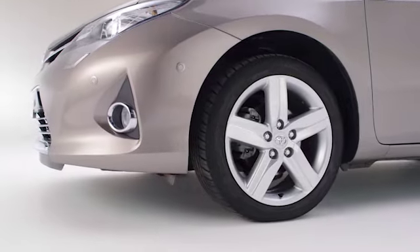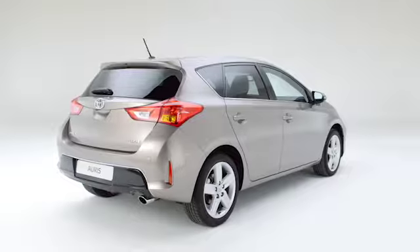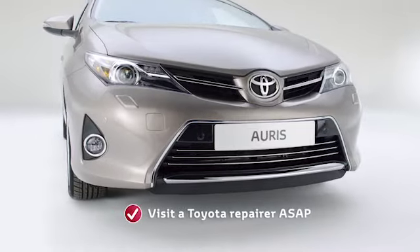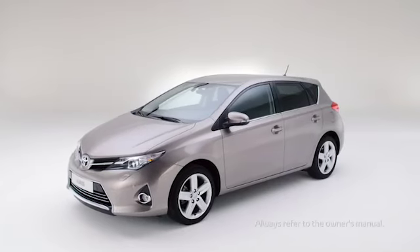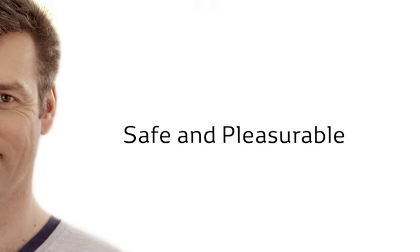The car is now safe to drive, but don't exceed 50 miles per hour. Accelerate, brake, and corner gently. The repair is only a temporary measure. Go to a Toyota repairer as soon as you can. There, you'll receive expert assistance and the best possible care for your Toyota, ensuring that your driving experience remains safe and pleasurable.